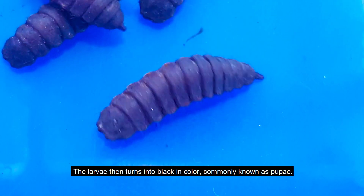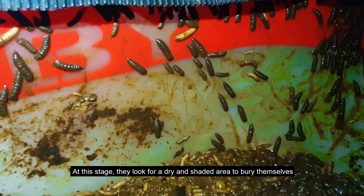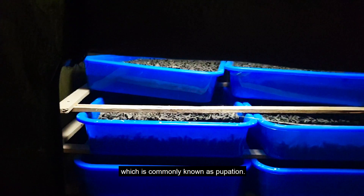The larvae then turn black in color, and are commonly known as pupa. At this stage they look for a dry and shaded area to bury themselves, which is commonly known as pupation.